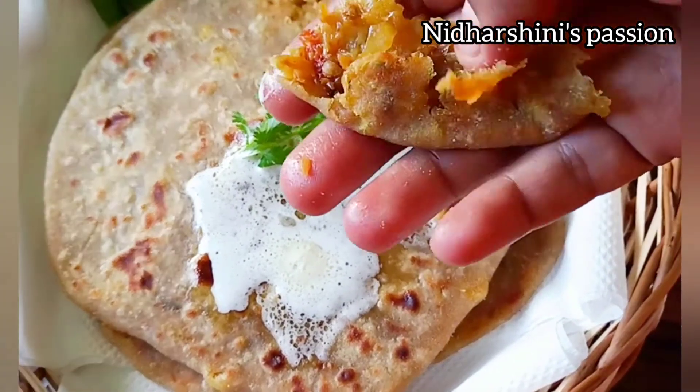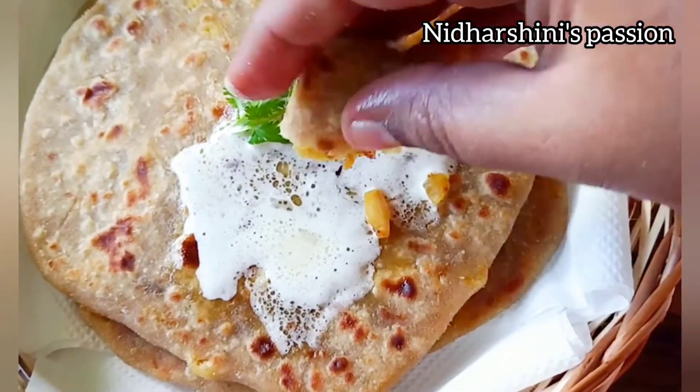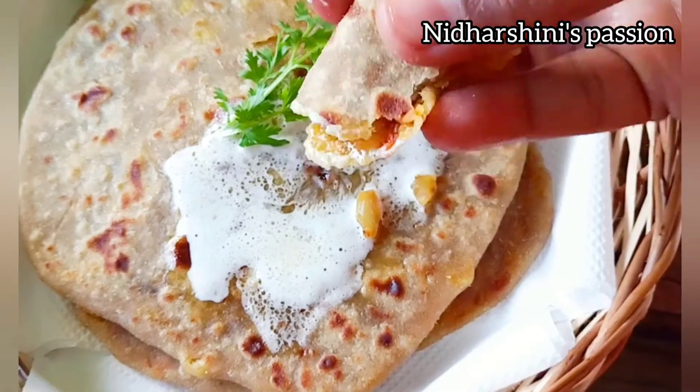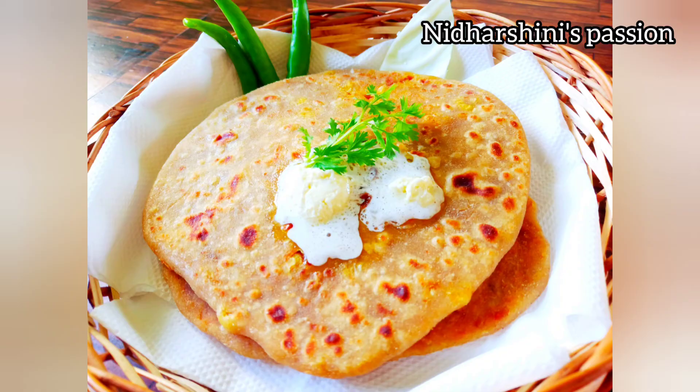It has a lot of taste. If you want to make a lot of vegetables, please like, share and subscribe. Thank you friends, bye.